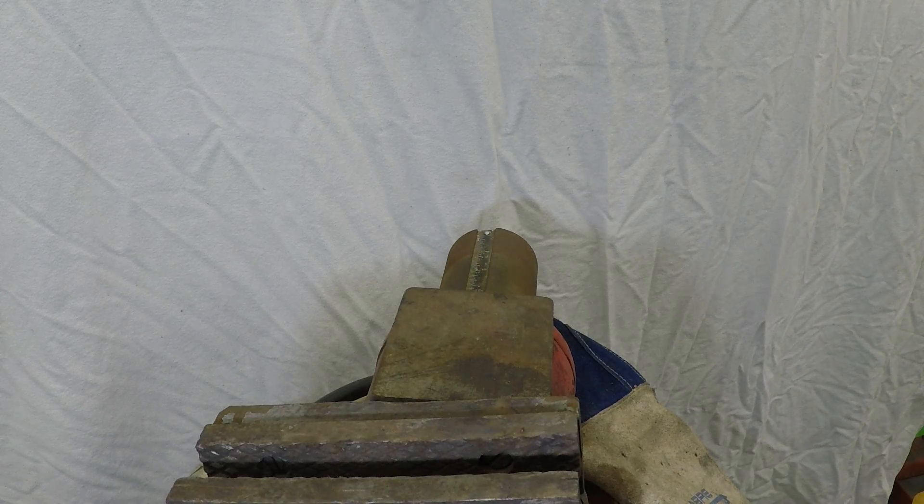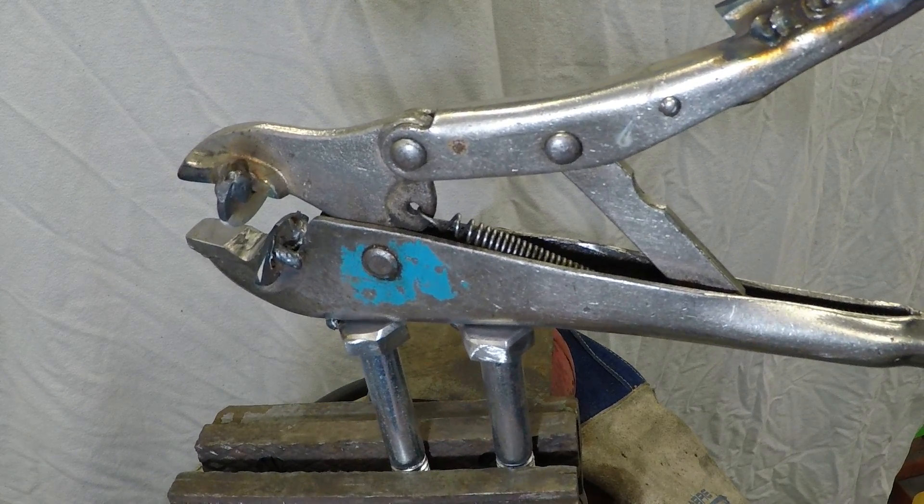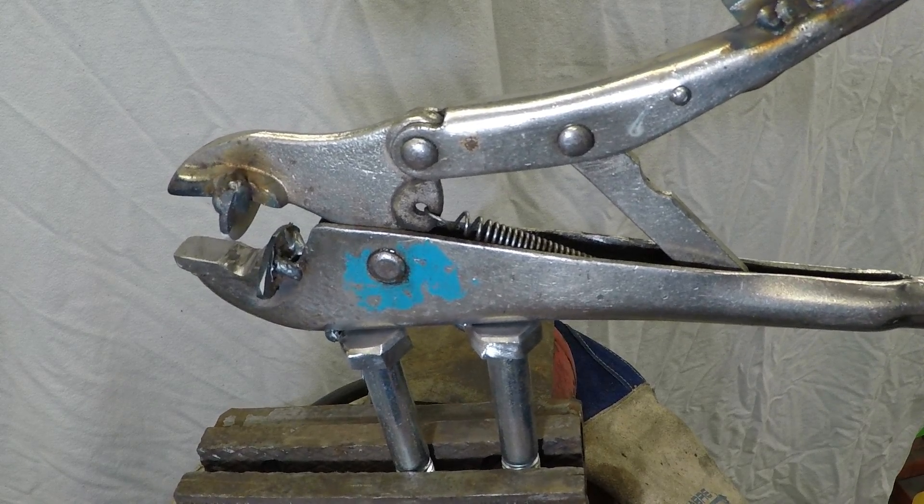Once you've got a tack or two on, pop it in the vice and clamp down just to make sure you've got them straight.